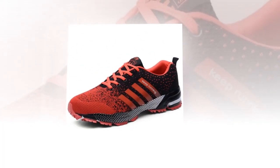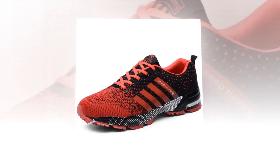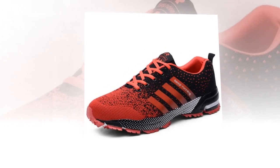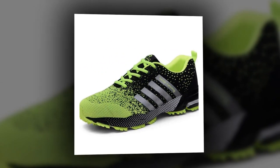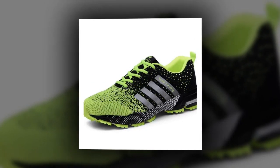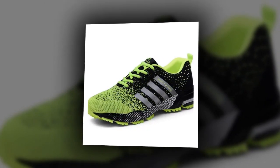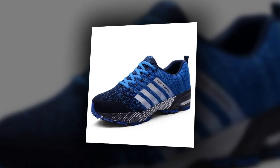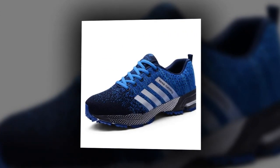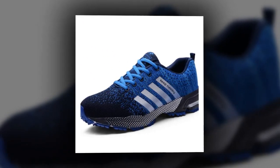First things first, let's talk about the design. These UZDS S shoes are designed with a modern, sporty look that's perfect for everyday wear. What caught my eye immediately were the vibrant color options — check out this bold electric pink, and there's also red, neon green, and a classic blue. They've got a mixed color pattern which adds a really cool, trendy vibe. Whether you're into bright standout colors or prefer something a bit more subdued, there's a style here for everyone.